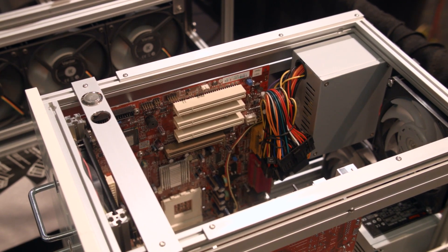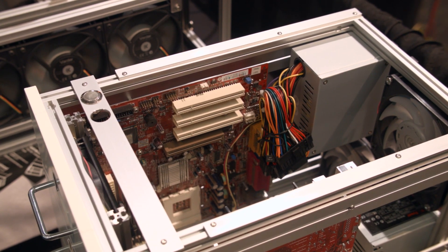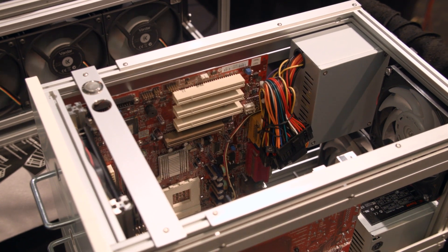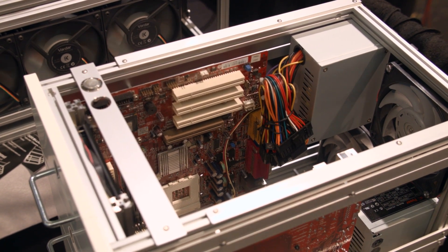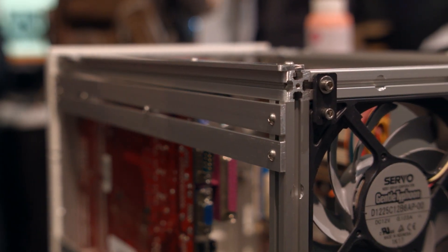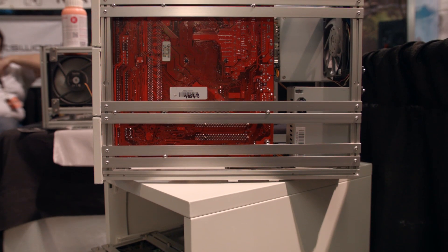That being said, if you go with the MATX version and decide not to install two systems, you'd be able to install a larger power supply or a bigger graphics card — which you might need that larger power supply for. As with Spotswood generally, things are extremely modular, and if you contact him he'll be able to help you build something to your liking.